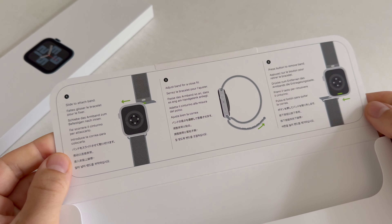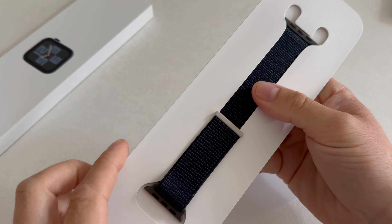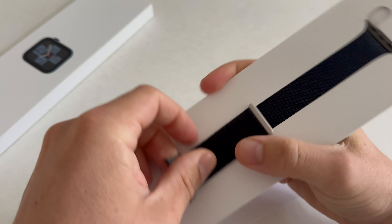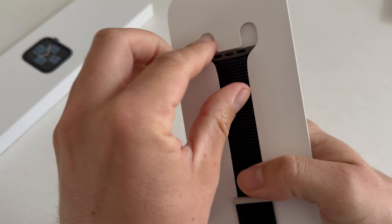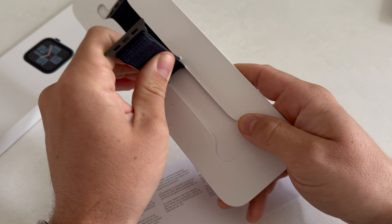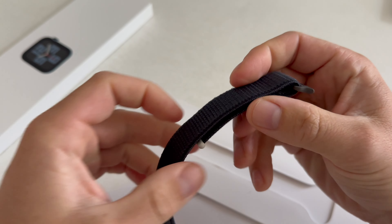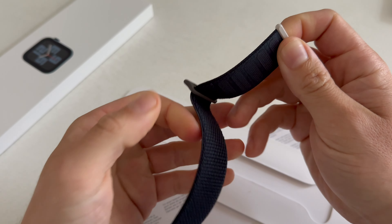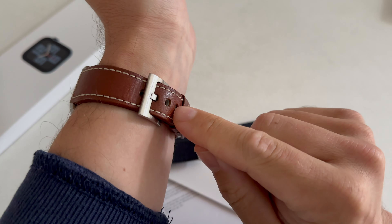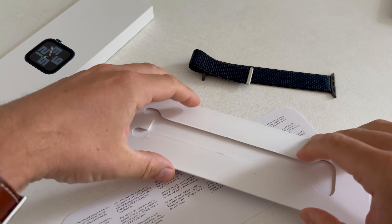So here we have some instructions on how to fit the band to the case of the watch. And here we have the beautiful — I think this is a nylon material — fabric band. This time around I went with this sport loop because it has more adjustability compared to the regular sport band, which is also really excellent. But this band with that velcro material makes adjusting it even more precise — you don't have to work around with holes; you can find a very secure fit.